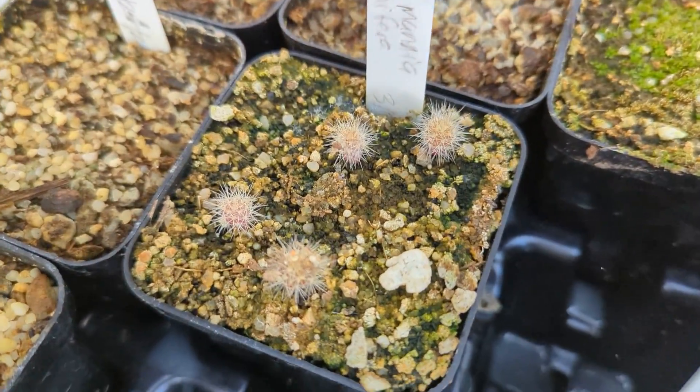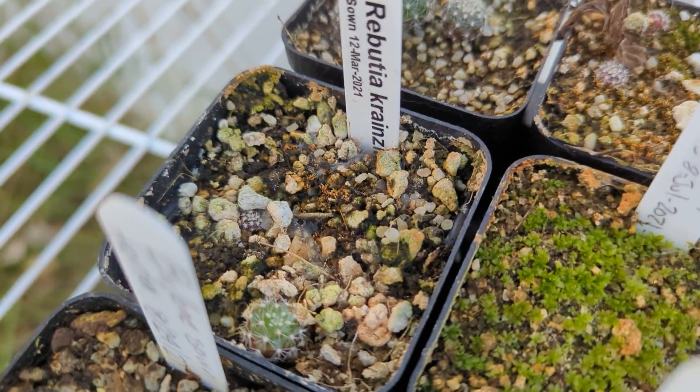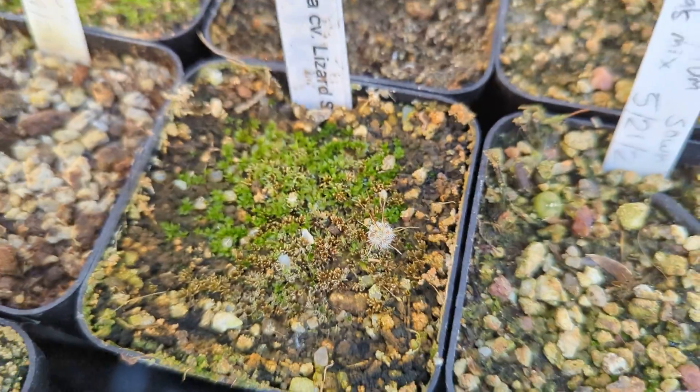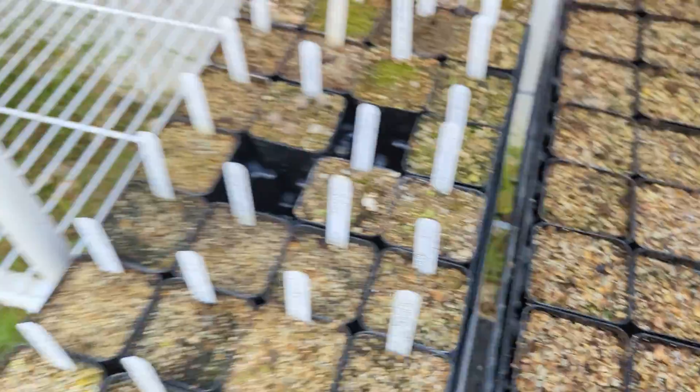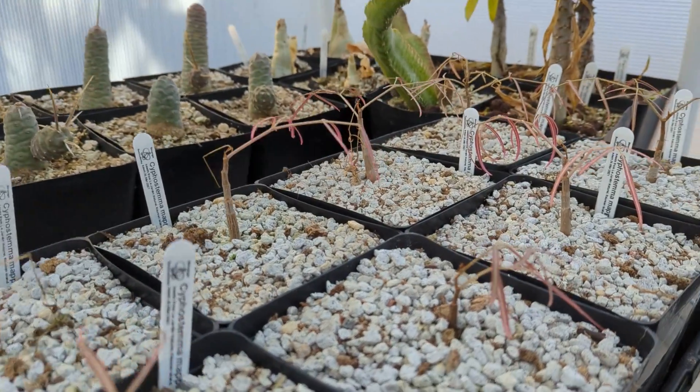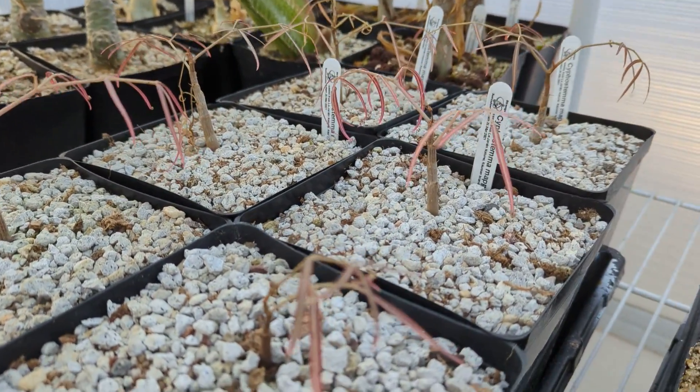Then I got some little cactus, Weberbauerocereus. Oh, there's all sorts of things in here. These are some Huernia. There's a little Caputia down there. Cyphostemma mappia, which is a pretty rare Cyphostemma mappia. I've got to say it right.